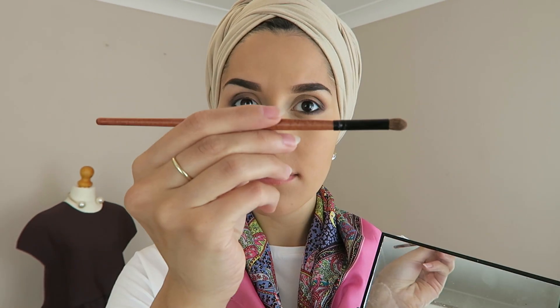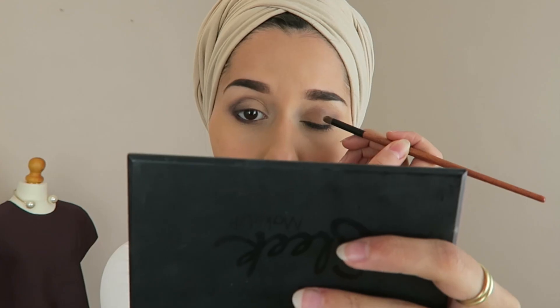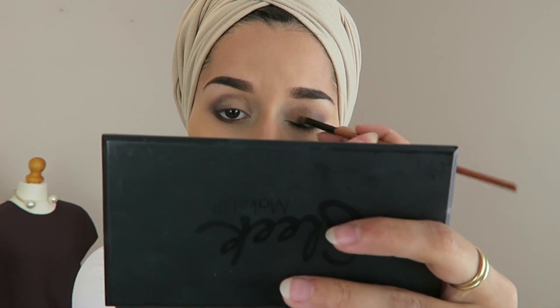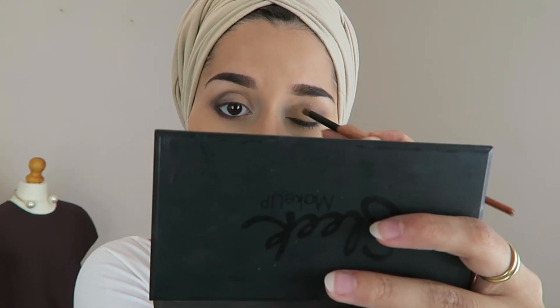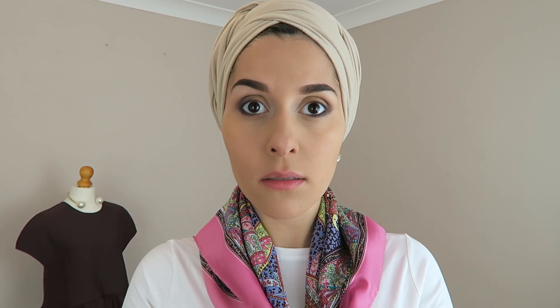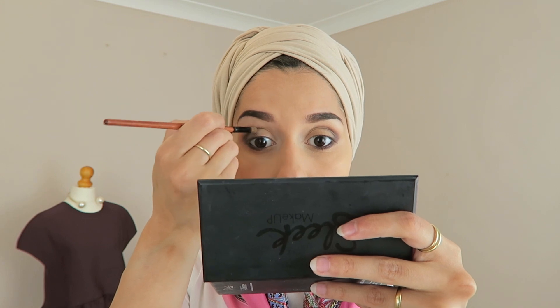You can go ahead and do the other eye. I'm grabbing this golden colour off the palette and putting that in the mid section of my eyelid. Then I'm going to take the only shimmer colour in the palette and put that on top to give the whole look a slight shimmery, summery kind of glow.